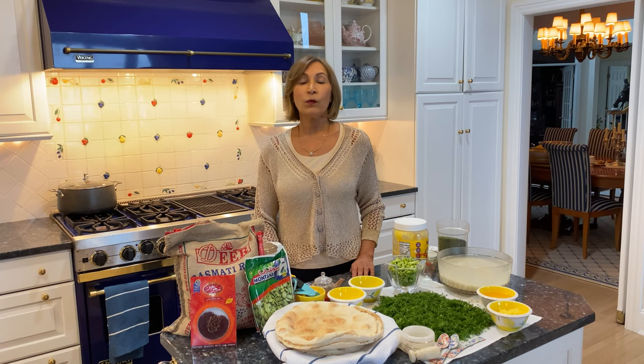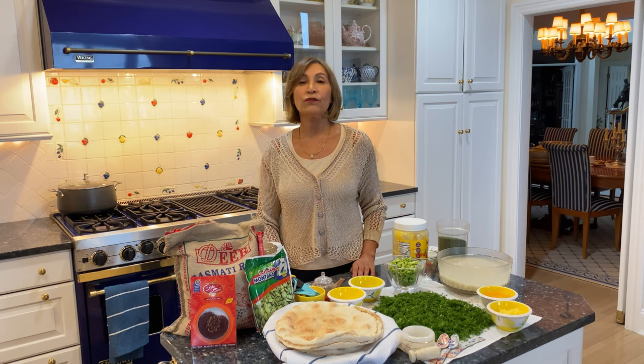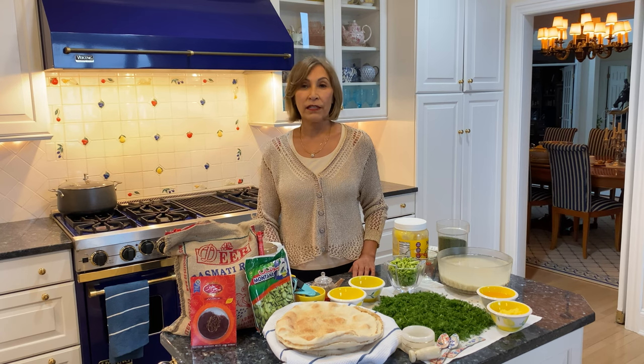Hello and Salaam! Welcome to Mom's Persian Kitchen. Today is January 1st 2022. My resolution for this year is to videotape one recipe per month and dedicate this to my three sons Kayvon, Sasan, and Cyrus, and my future grandchildren and my future daughter-in-law. Thank you and welcome.